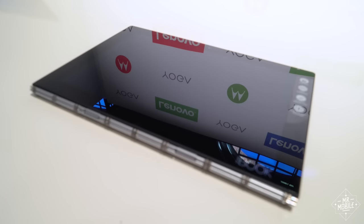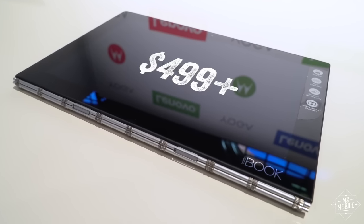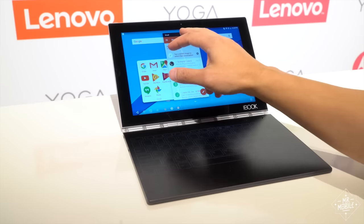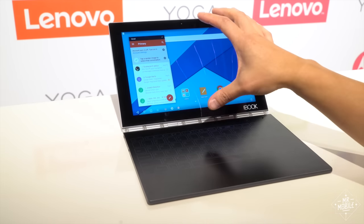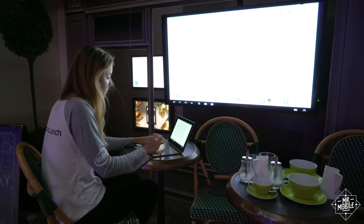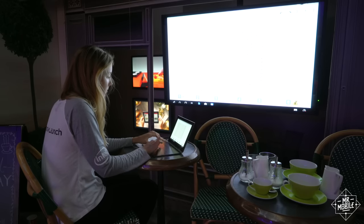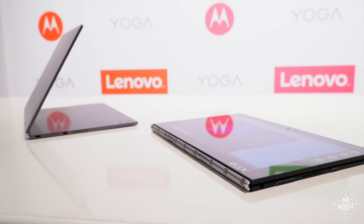But Lenovo could have tried charging a premium for this thing on portability and looks alone, and it's not doing that. Assuming the Yoga Book holds up in terms of performance, battery life, and being something you actually get used to typing on, I can see it being appealing to a designer or an artist, or someone looking for an ultra-portable notebook with more lap-ability than a tablet and keyboard dock, or someone who wants to be reminded every day that they are, in fact, living in the future.